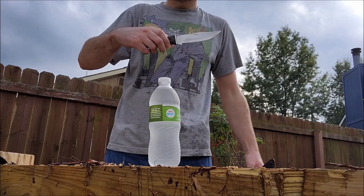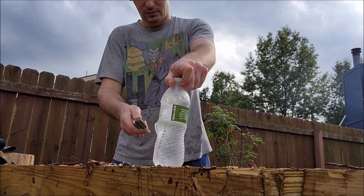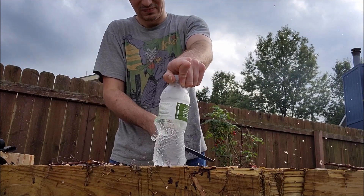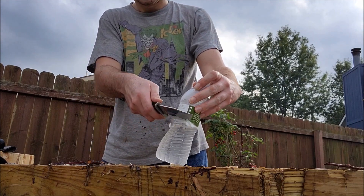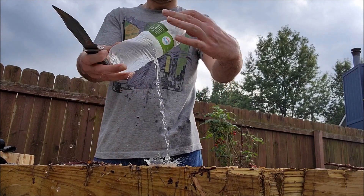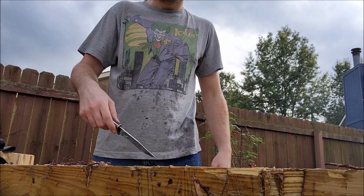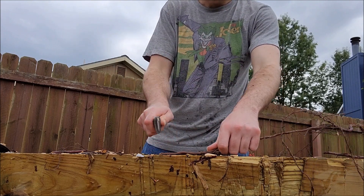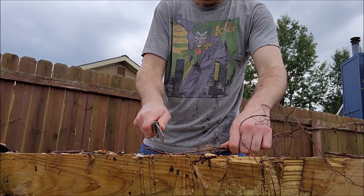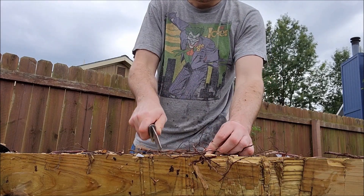Let's go test this bad boy out. That's good.